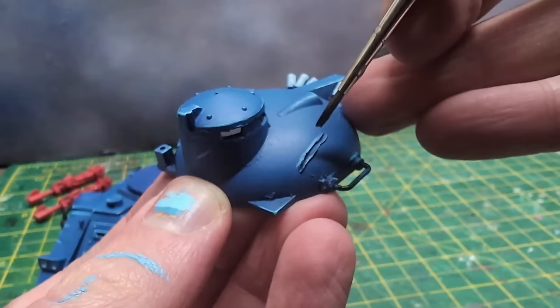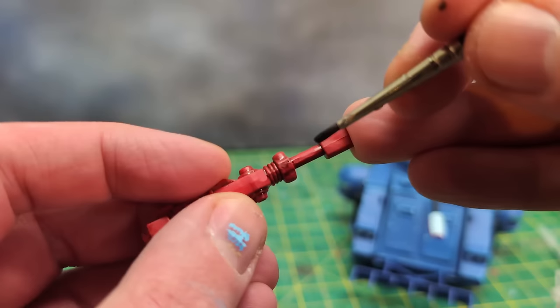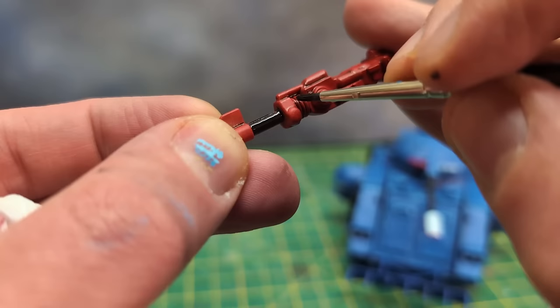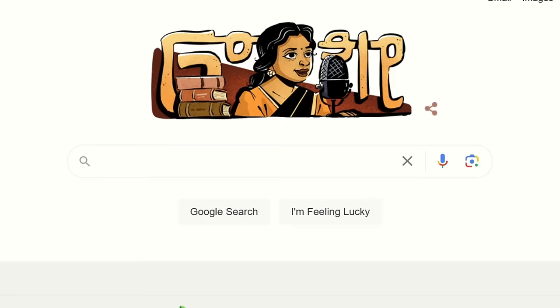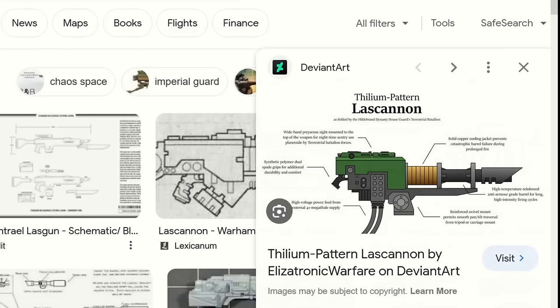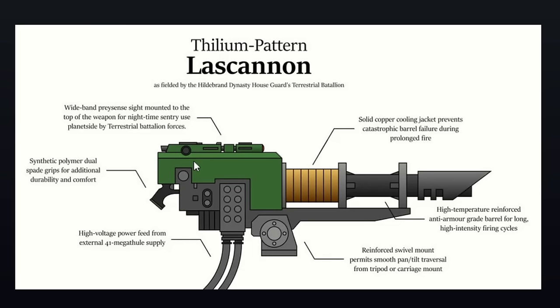When the shade on the lascannons was dry, I added some black paint there as well, including to the lumpy parts just behind the barrel. I looked up lascannon anatomy, and according to Elizatronic Warfare on DeviantArt, that part is a solid copper cooling jacket to prevent catastrophic barrel failure during prolonged fire. In lieu of any better cannon info — no pun intended — I'm going with that.